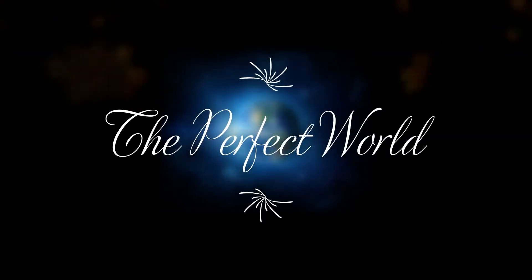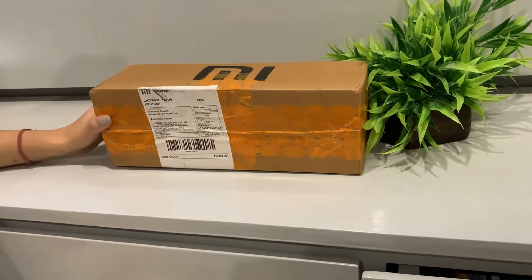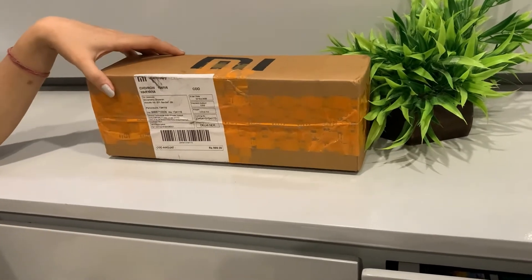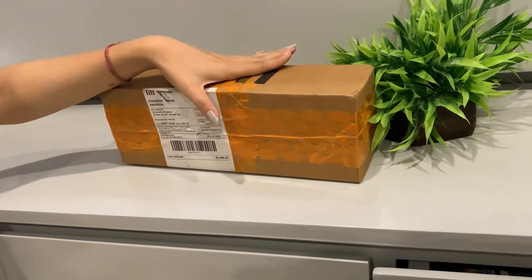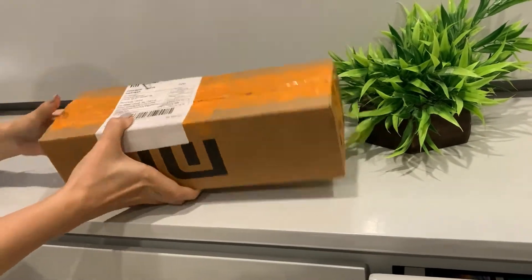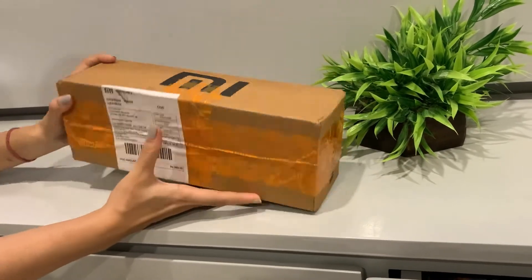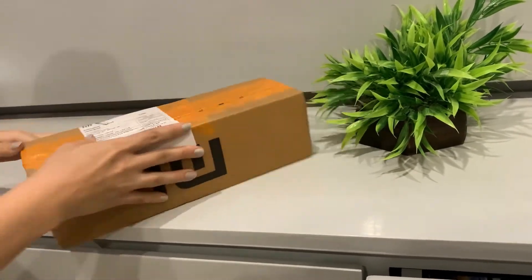Hey guys, welcome to the perfect world. Today I am going to unbox my soap dispenser that I ordered from my website. I must tell you that their packing is very good. I have tried on Amazon and many websites, but their packing is very solid and very classic. So let's unbox it now.